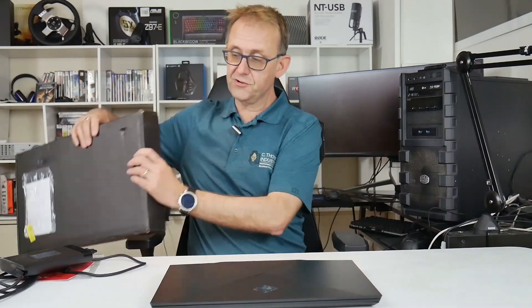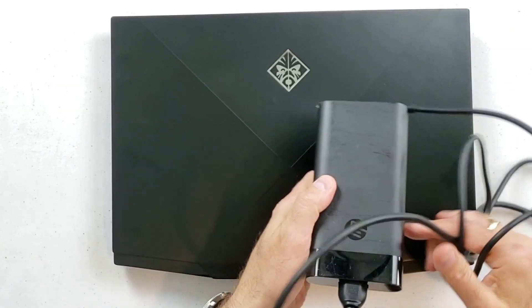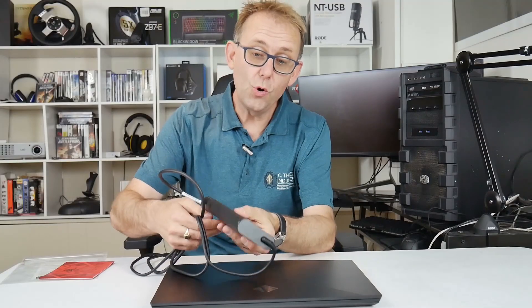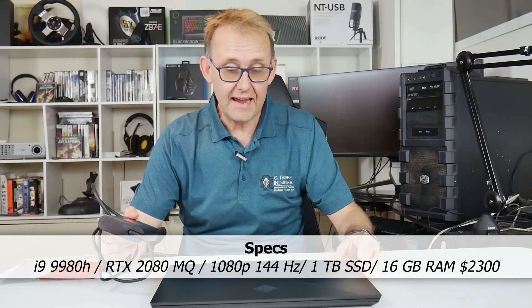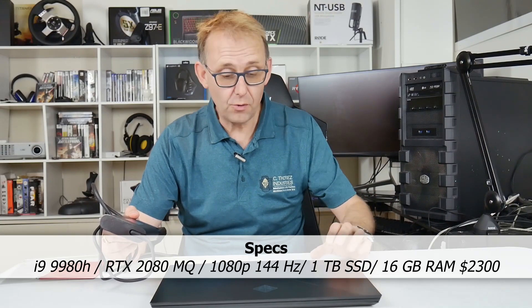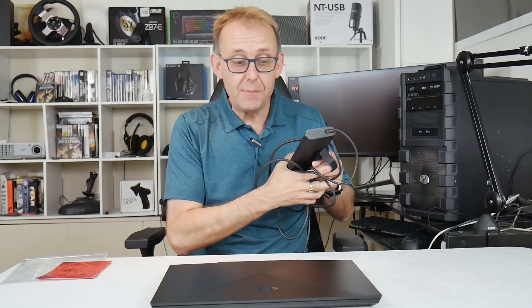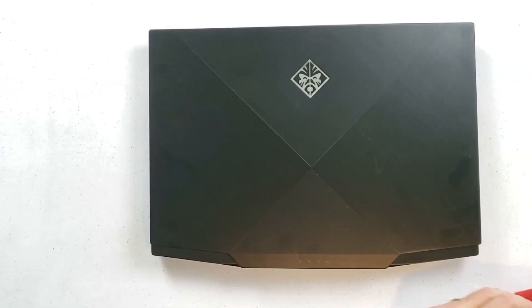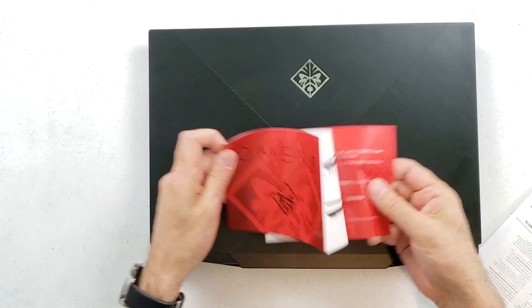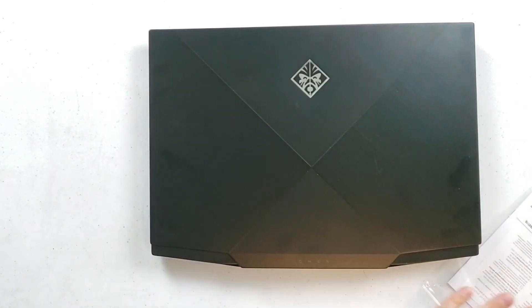It comes in a plain box — nothing really special. The power supply is actually quite small; it's 200 watts. This has the i9-9880H CPU, 8-core, and a 2080 Max-Q, so I do wonder whether it will be powerful enough for that given how small and light it is. You get the usual quick start guides showing the ports and everything.